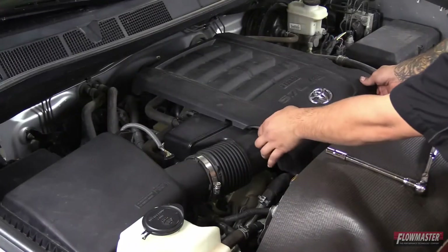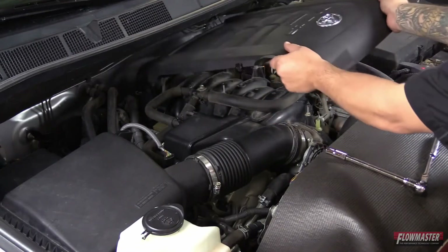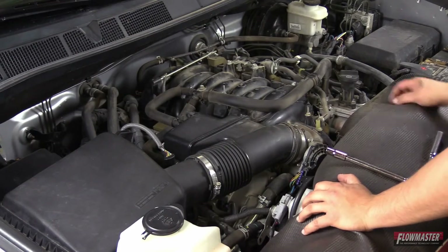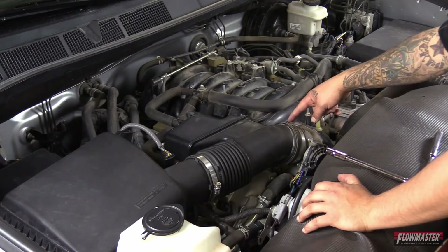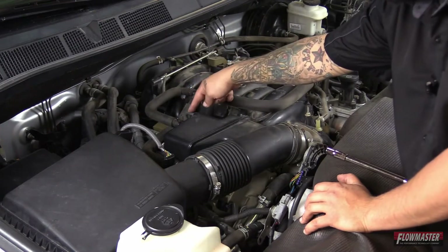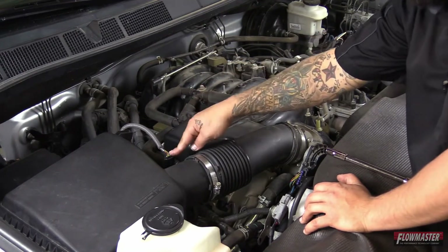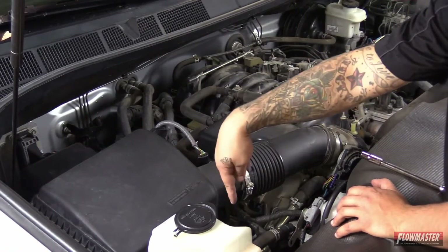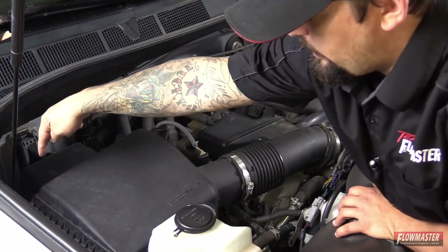We're in the shop. We've got our 2011 Toyota Tundra here with a 5.7L. We're going to take the stock air box out and get that new Delta Force Cold Air Intake installed. First we're going to remove the engine cover — just pull up on it. Next we're going to loosen and remove a couple things: loosen this clamp on the throttle body, remove this hose, and then remove this hose. We're going to unplug the mass air sensor, and there are two bolts holding the air box — one right here and one in the back.